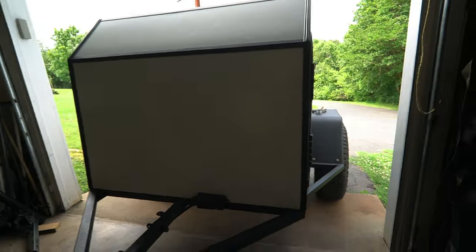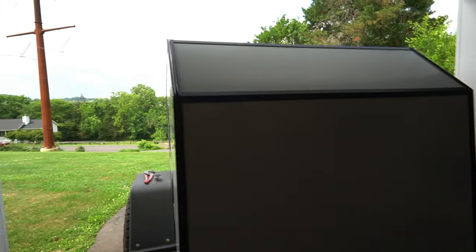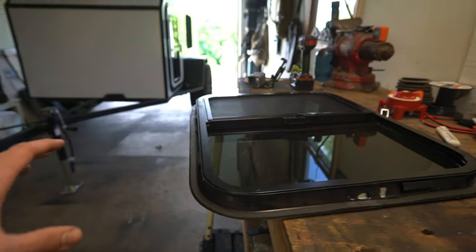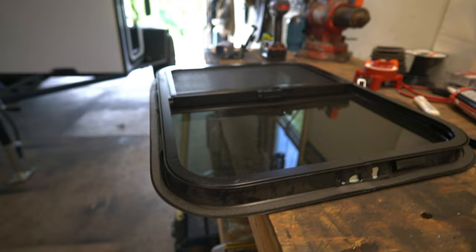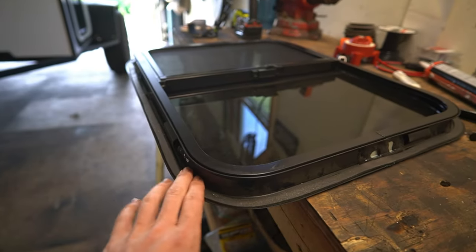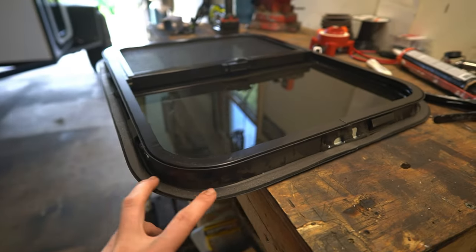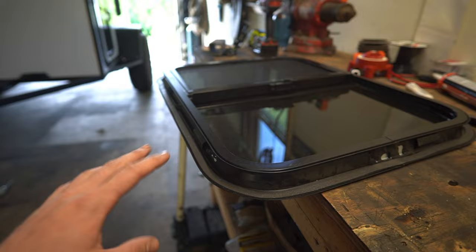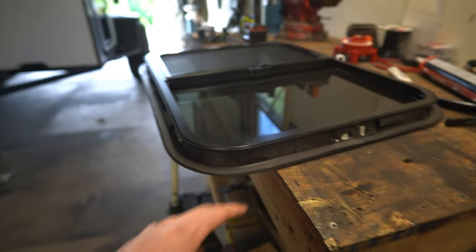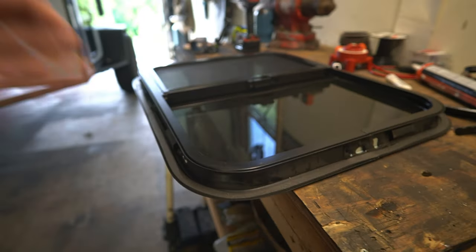Not everything goes absolutely perfect when you're building something like this, so don't beat yourself up over little imperfections — as long as everything's functioning the way it should, nobody will probably ever even notice. We've got two final pieces to get on this trailer before it's completely sealed from the weather: the windows. They already have foam on them but I'm not going to assume that's waterproof, so I'm going to run a stripe of butyl tape around them just like we did for the door and roof vent.